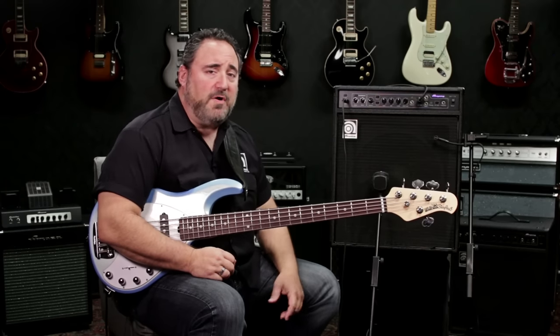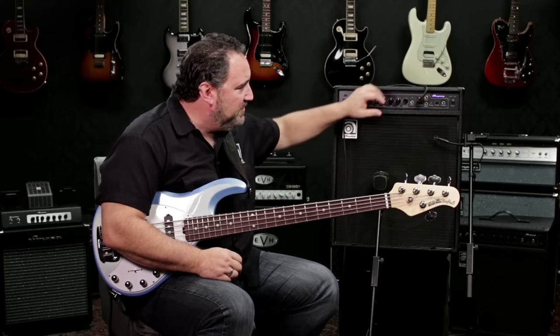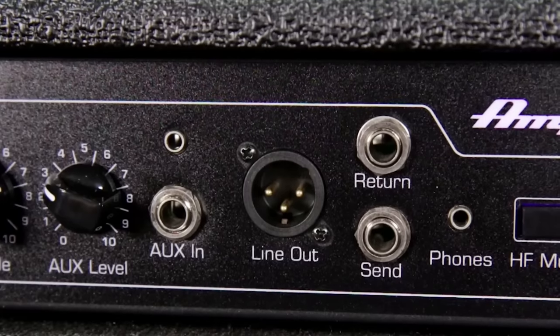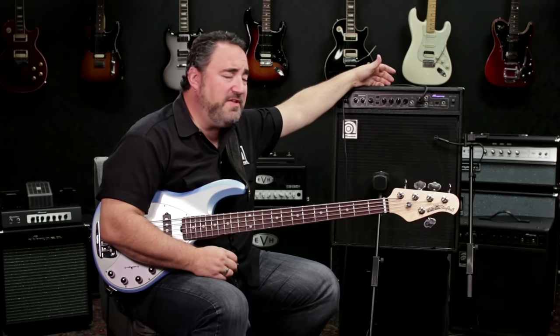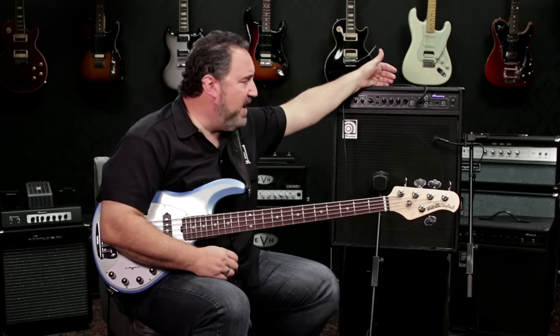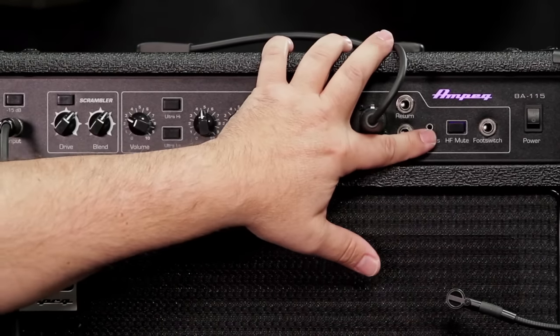With all of our BA combos, you also have the practice feature. You've got an eighth-inch and a quarter-inch aux in, as well as an eighth-inch headphone out. What this allows you to do is plug in an MP3 player or your iPhone and practice along with whatever tunes you need to practice with — go into the eighth or quarter-inch in, and monitor everything through your headphone out.